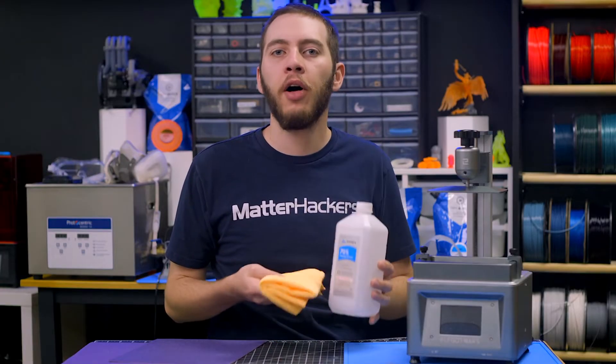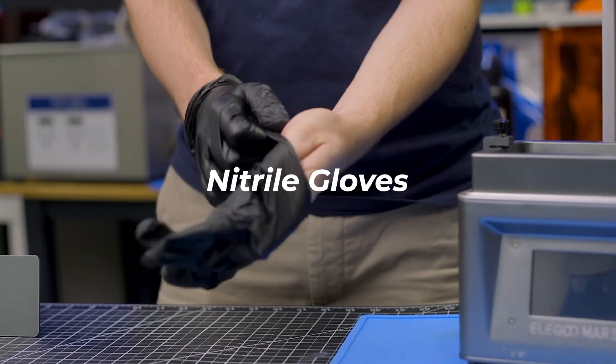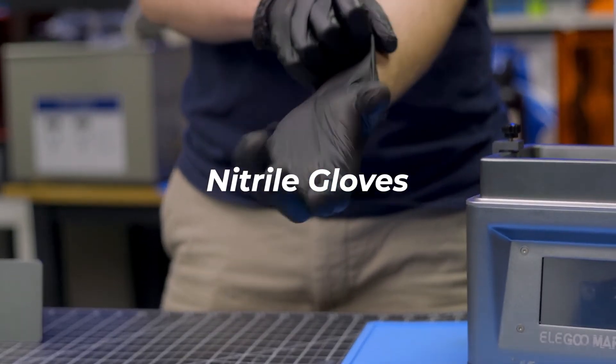You're also going to need isopropyl alcohol and a lint-free cloth, used to clean up throughout the process. Wear gloves for general cleanliness and to avoid getting leftover resin or metal dust on your skin. Wear a mask — breathing aluminum dust is not recommended.